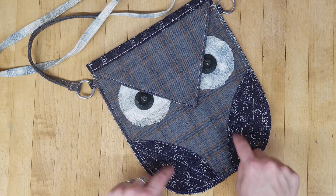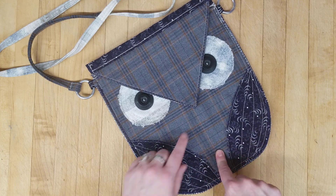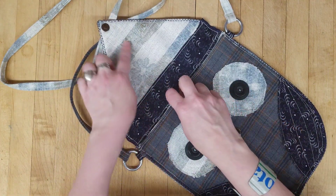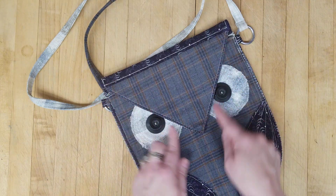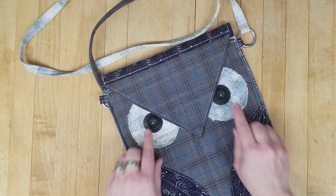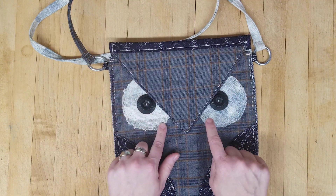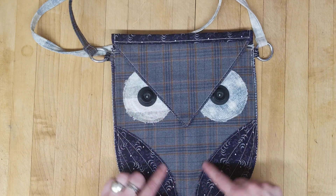This is a quilting cotton in a navy leafy print — a remnant I had. Then there's men's suiting in this plaid: kind of a gray, dark blue, and brownish-bronzy. And this is a post-re fabric for his eyes and the interior and part of the strap. The closure is obviously his beak — just a magnetic snap — and these are vintage buttons I used for his eyes and wings.